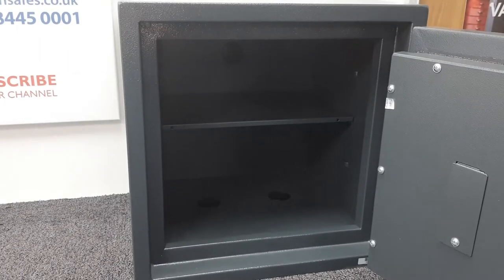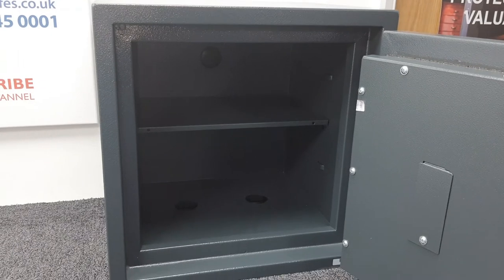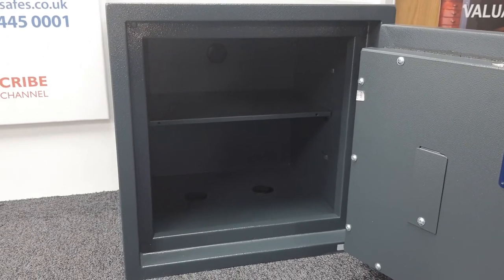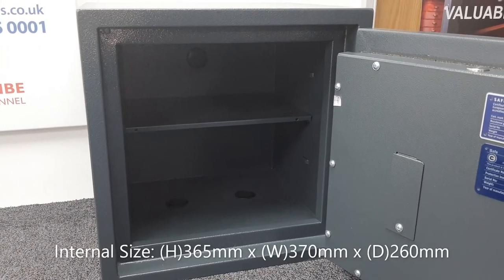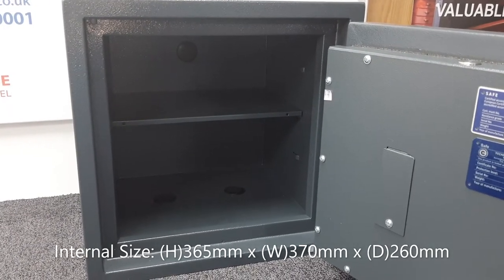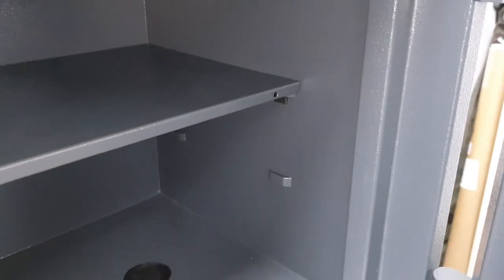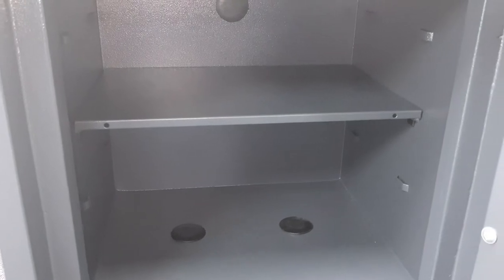The internal capacity is 34 litres — safes are measured like fish tanks. The internal dimensions are 365 millimeters high, 370 millimeters wide, and 260 millimeters deep. The safe comes with a single adjustable shelf that has three positions. You can remove it completely or set it in any of the three positions.